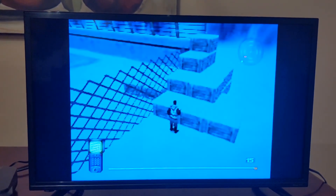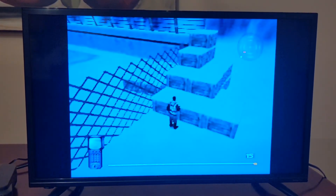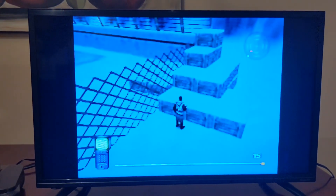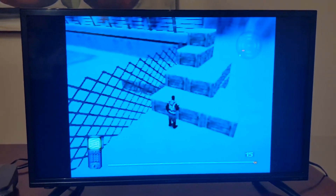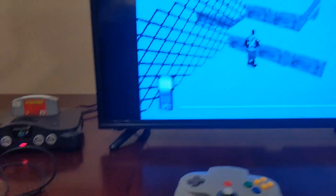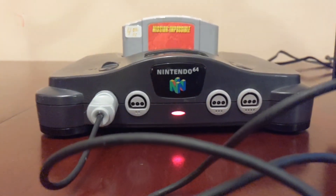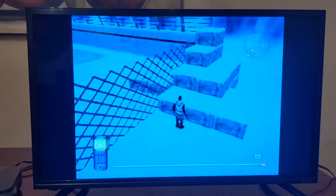When I get a thousand subscribers I will do a random comment picker and reveal the winner in a video once I reach 1,000 subscribers. Hopefully it'll be soon — if not, it'll get there eventually, and whenever it does I'll contact the subscriber. But for now that's it — one last look at the Nintendo 64, and that'll be it.